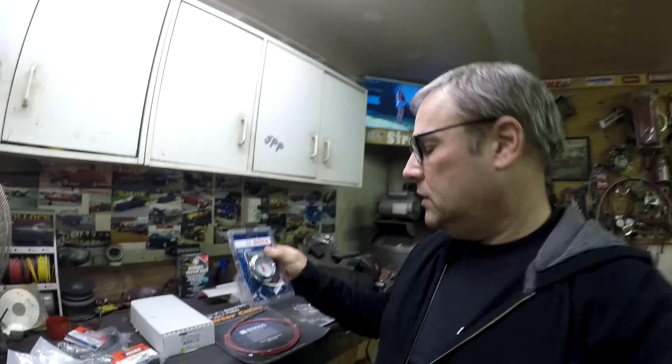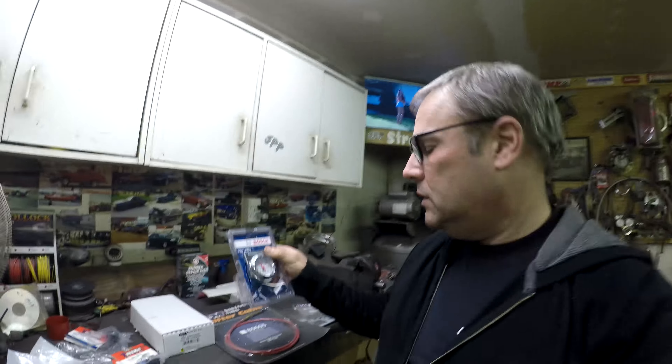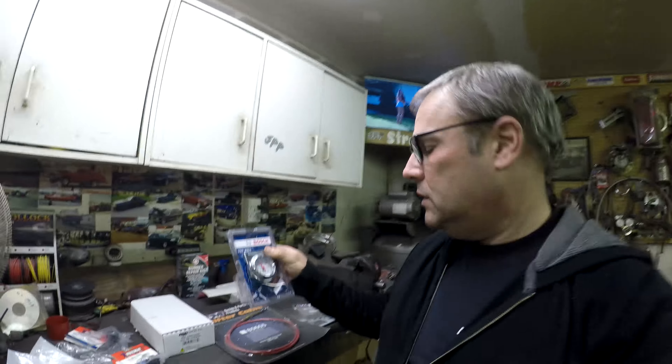The other thing I ended up buying is the MSD two-step, part 8733. This is for LS engines - we put one on the Shit Horse before. You just unplug your coils and this goes in between on each side. There's basically one wire hookup - you hook up either the ground or positive wire. We wired it into the brake pedal through a toggle switch: the toggle switch arms it, and when you hit the brake it goes into two-step mode, and when you release the brake it goes out. I bought it for the truck more for fun to make two-step noises, but when I do race it it'll probably help it build boost.